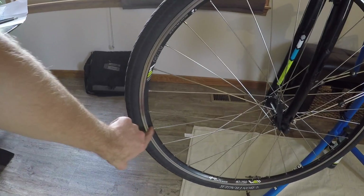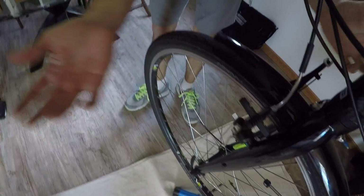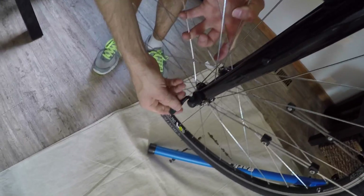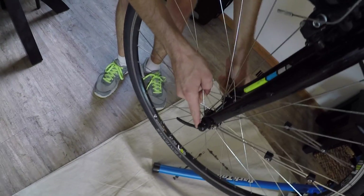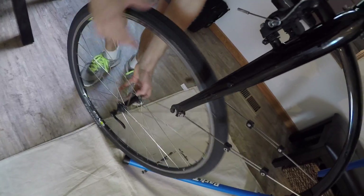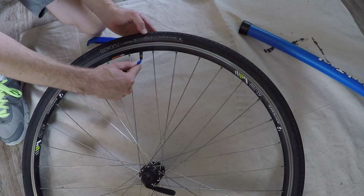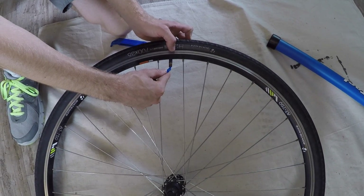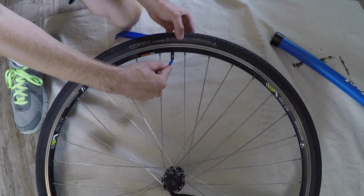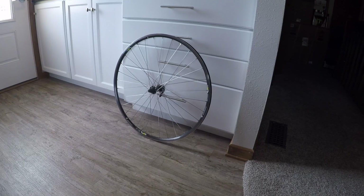The first step is disengaging the linear pull brake and removing the front wheel. Fortunately, the bike has a quick release, so it slides out easily. We then take some air out of the tube using tire levers. This bike uses a Schrader valve — the larger type you'd also find on cars and wheelbarrows. Presta is the newer, thinner standard; most modern pumps handle both.